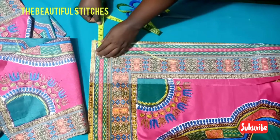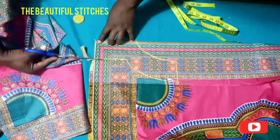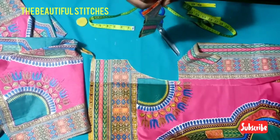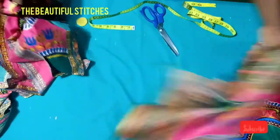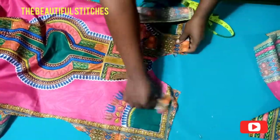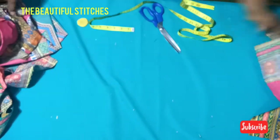Mark out three inches round from the shoulder down to the neck depth and connect. Here is our facing for the front neckline. Place it right side facing right side and stitch — remember our slits will also be there. After stitching, we'll turn it around.